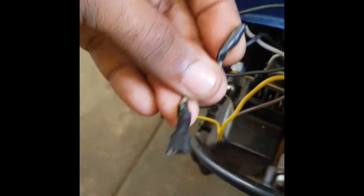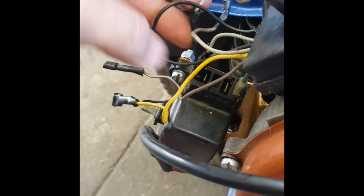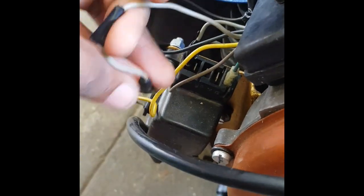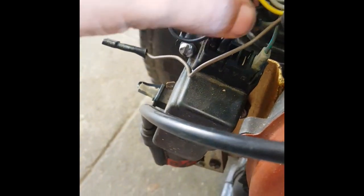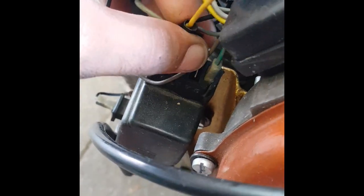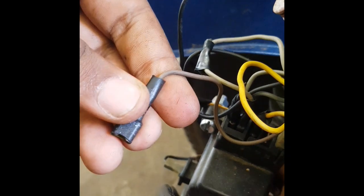This white wire is the wire which comes right from the pickup coil and we are going to connect it in the second pin. This yellow wire is from the starting coil and we are connecting it in the third pin. And this brown wire is also from the pickup coil and we are going to connect it in the fourth pin.